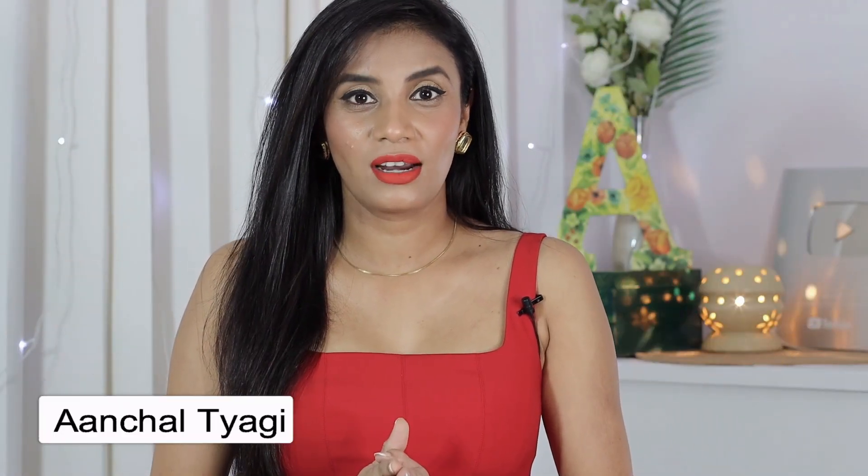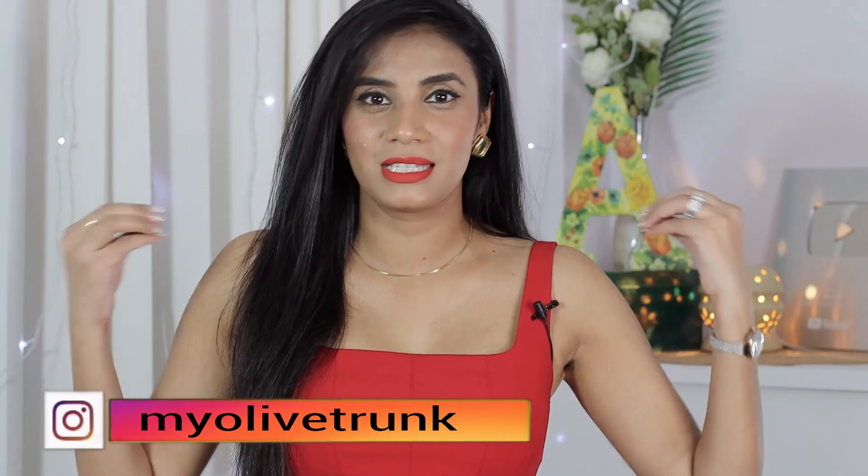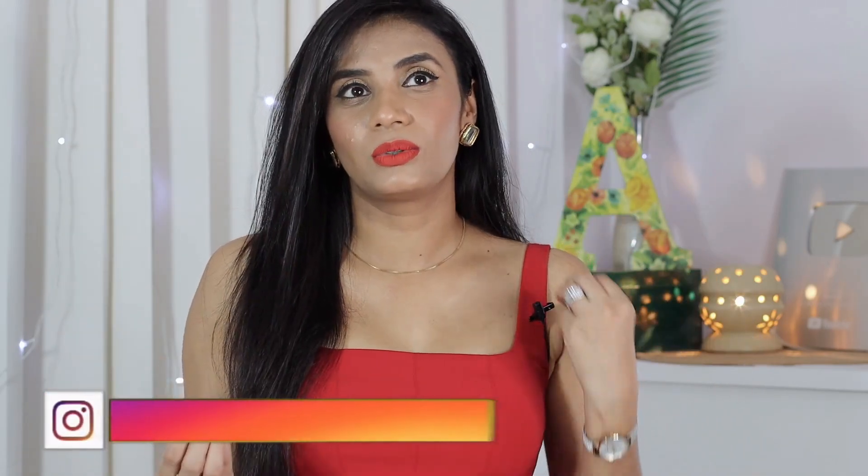Hi everyone, welcome to my channel. I am Achal and in this video I am going to share how I style my old shoes, what are the things that I keep in mind when I restyle my old shoes and repeat them again. Today I will share my old shoes with a new look.